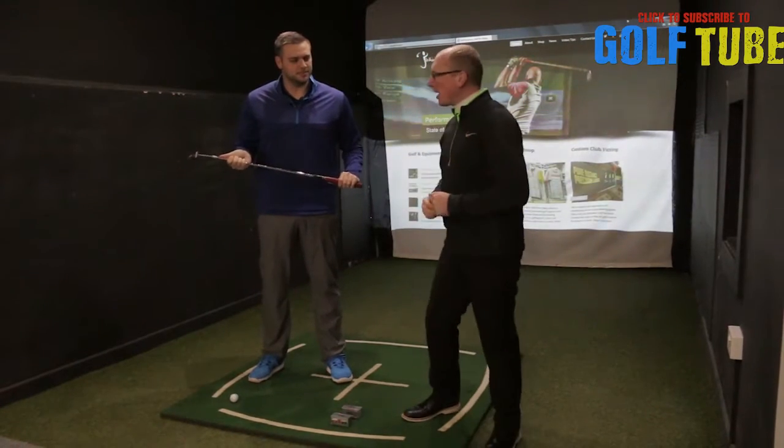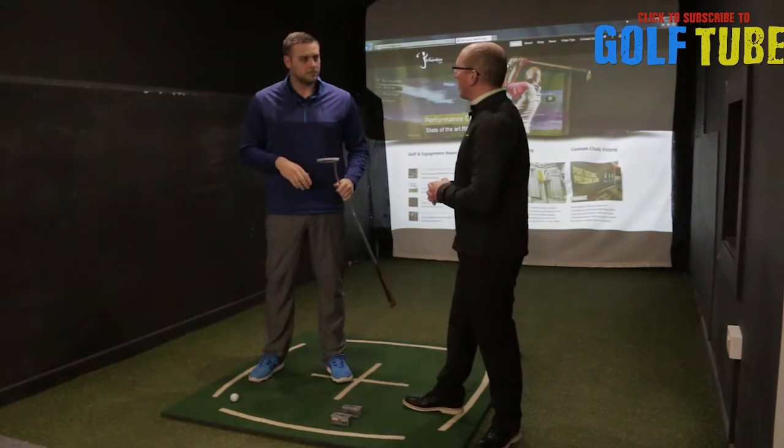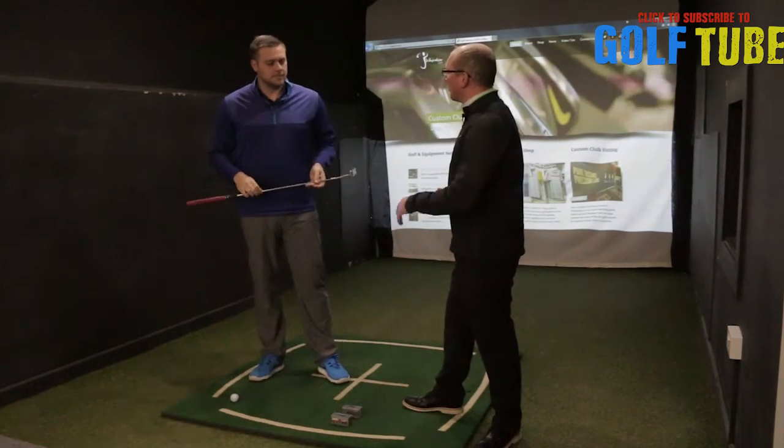How are you doing golf cheerers? My name is James Whittaker. I've got the head teaching pro here at Howley Hall, Ryan Rastall. Ryan, you've got an area of the game that everyone needs to be working on over the winter — putting.